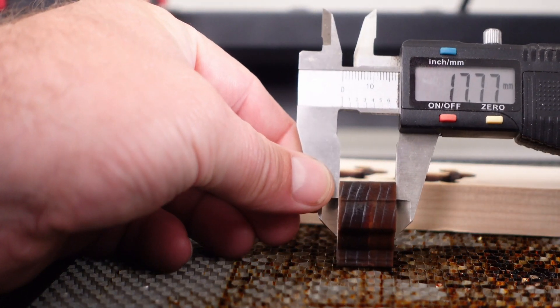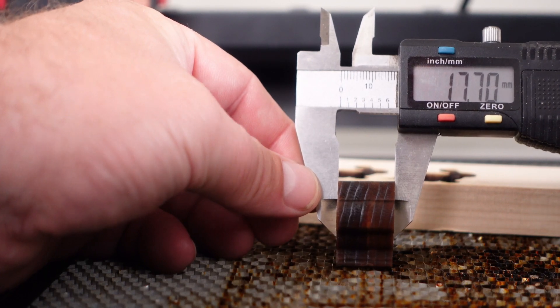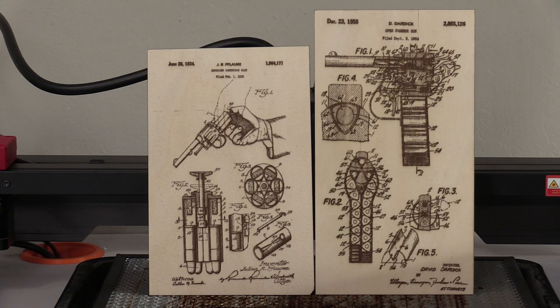Of course I also used this laser to engrave, and it did a fantastic job. Photos turned out beautifully, and pattern drawings I often work with looked great when printed on wood.